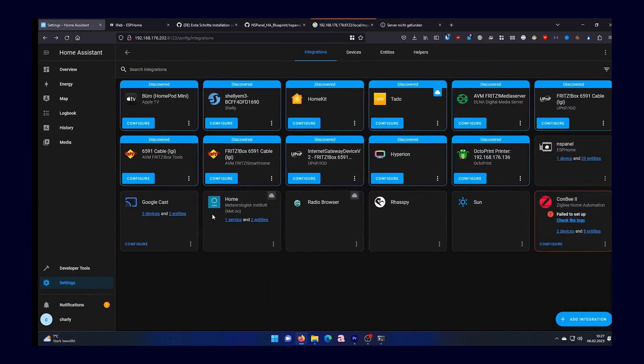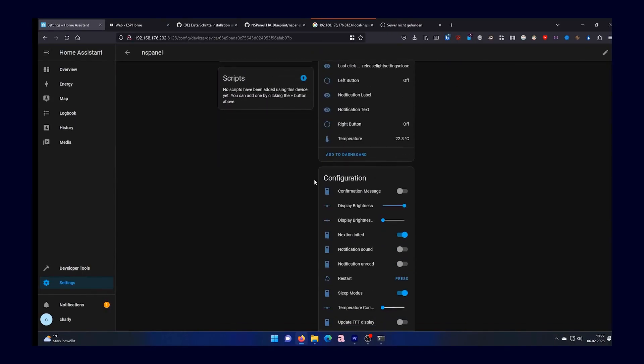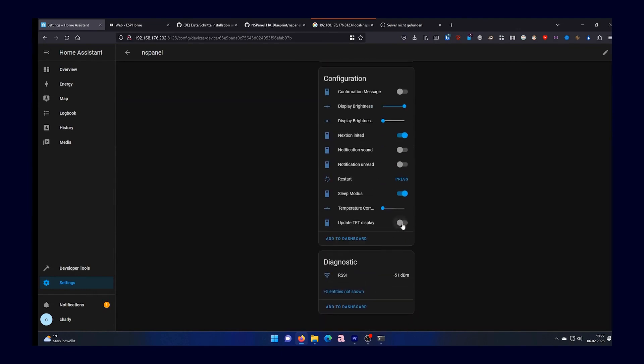Now go to the settings on the NSPanel device and check the "Update TFT Display" switch under configuration. The SunOff NSPanel should then display that it is currently flashing.